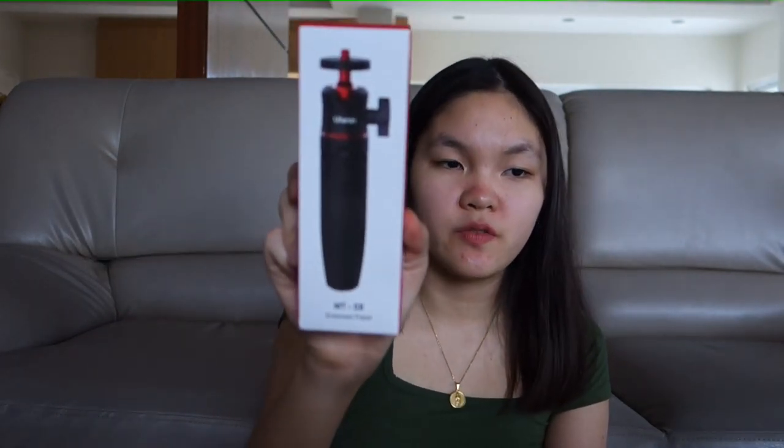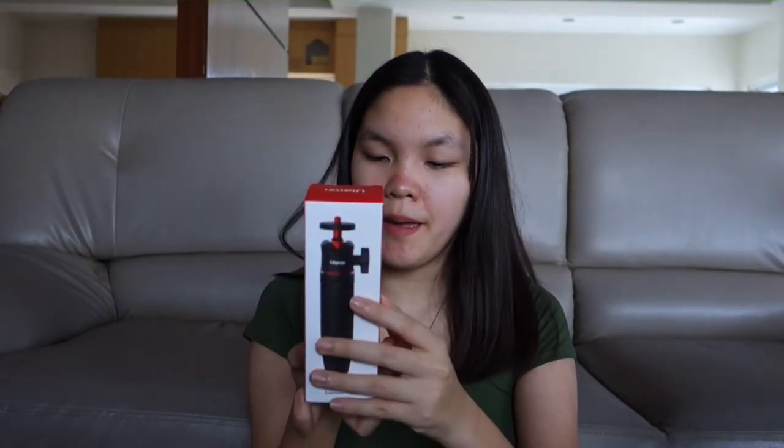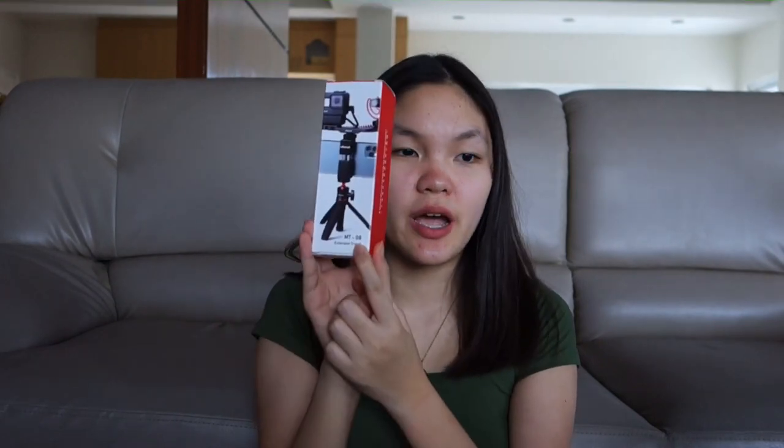My gorilla pod recently broke so I bought a new tripod. If I go out I could vlog without being embarrassed, because it's hard to vlog with a big tripod. I got this for 400-something pesos on Shopee — it's the Ulanzi MT08 extension tripod. When you open it, it comes already assembled and it has a card that says 'Vlog Master Plan.'